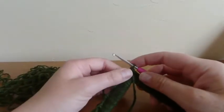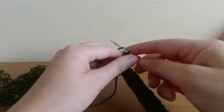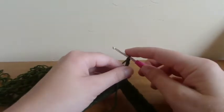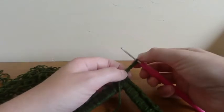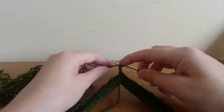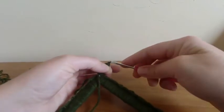For row two, the second part of the pattern, we're going to chain five. Then slip stitch into the third chain from the hook — you don't count the loop on the hook, so it's one, two, three. In the third one we do a slip stitch: put your hook through, yarn over, and pull through and pull through the loop on the hook.